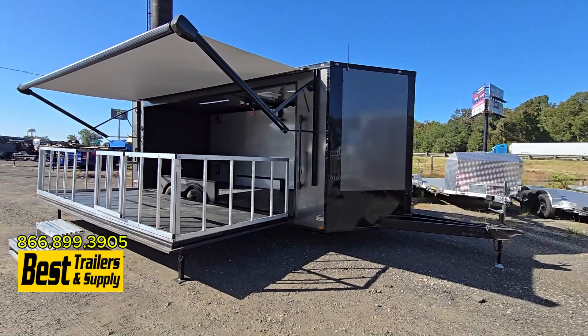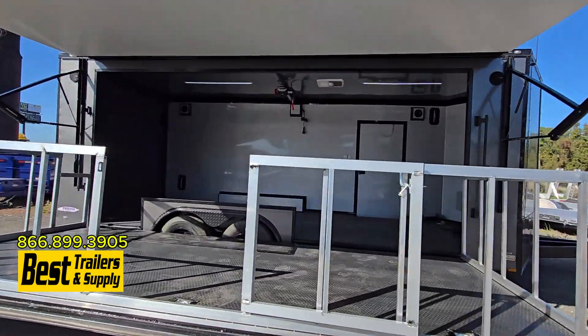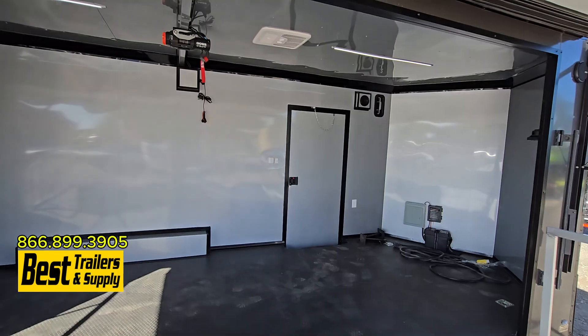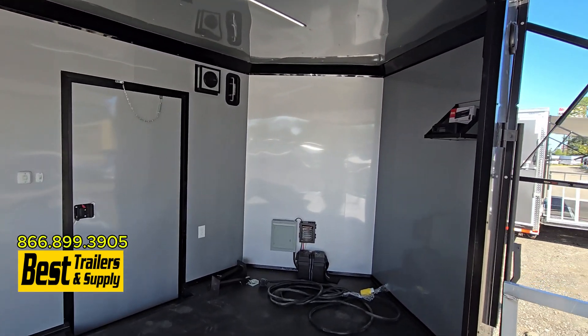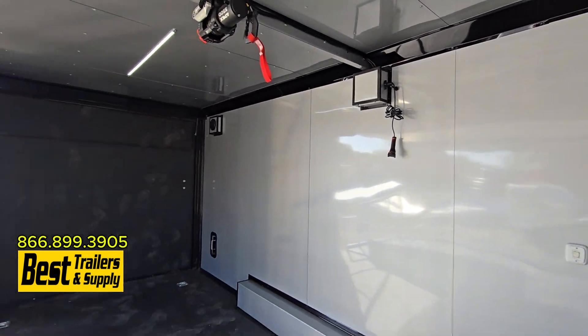This one is an 8.5 by 20 blackout package. This one has a couple extra features and still has the awning. This one has the mill finished walls — so instead of white, you have kind of that stainless look along with the blackout package. There's the winch, but this one also has the stereo system. It comes with a little radio built in and you also have your speakers inside and outside.